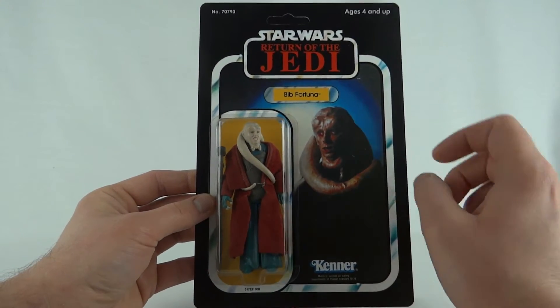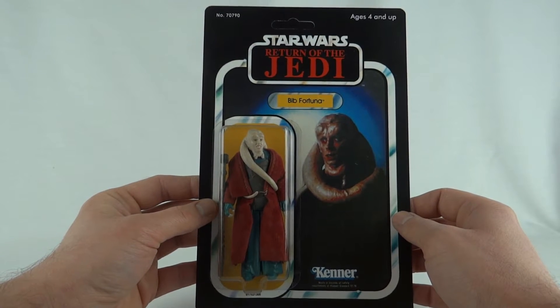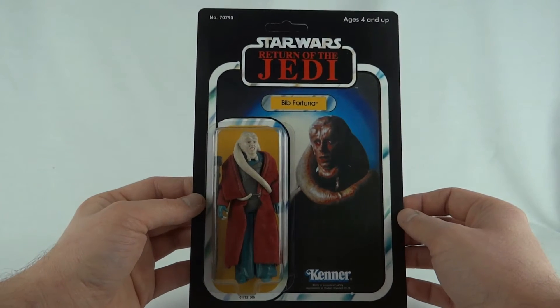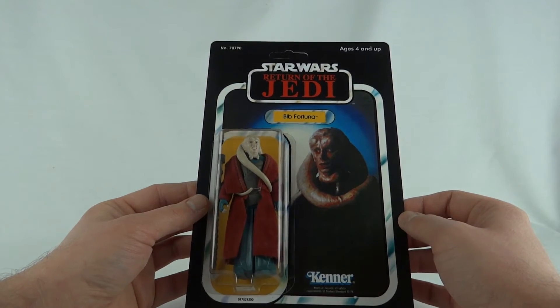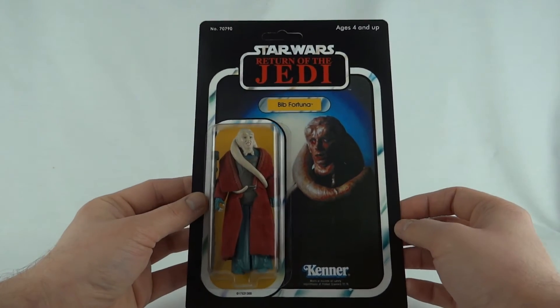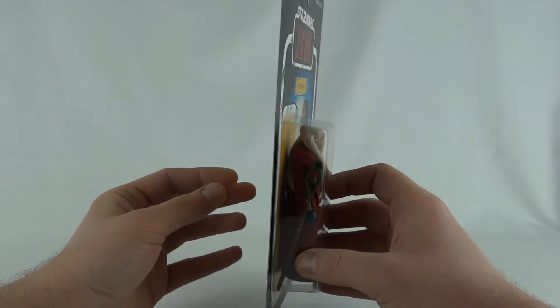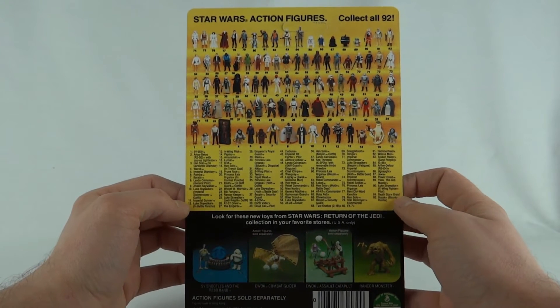This is the prototype version that appeared on the 77 back card. I got this card and bubble set off Costa Blanca Star Wars on eBay — great seller. Obviously an original wouldn't ever have come carded. Now I did make a bit of a mess because this is actually a 92 back card.